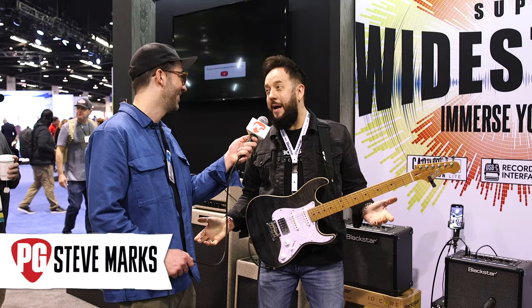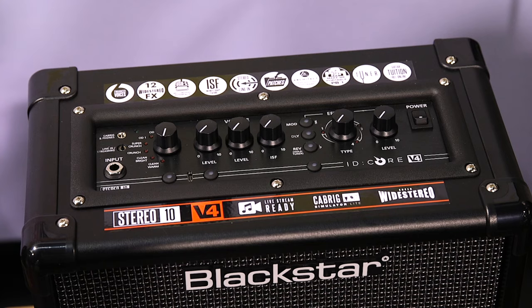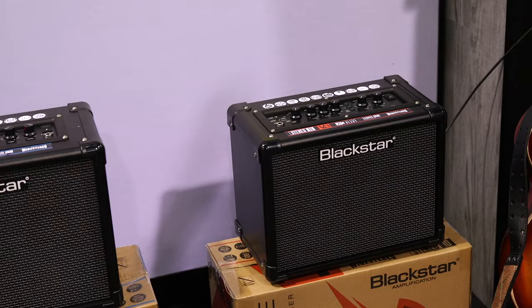It's good to be back at NAMM. So we are launching this week, globally, the ID Core version 4. It's the latest incarnation of our best-selling, best-sounding practice amp range. They're available in 10, 20, and 40-watt combos.